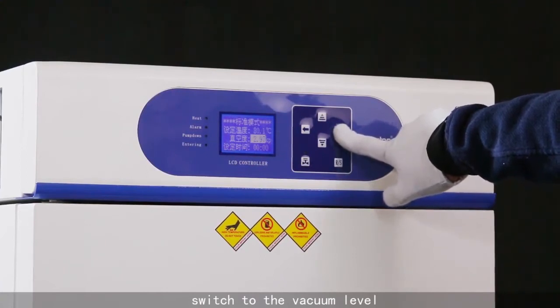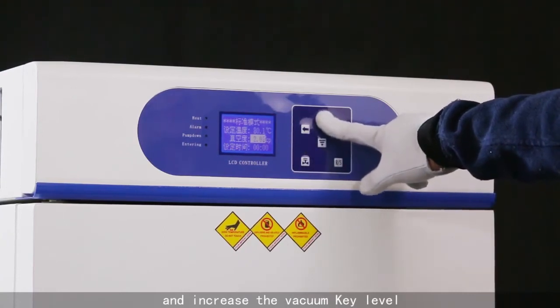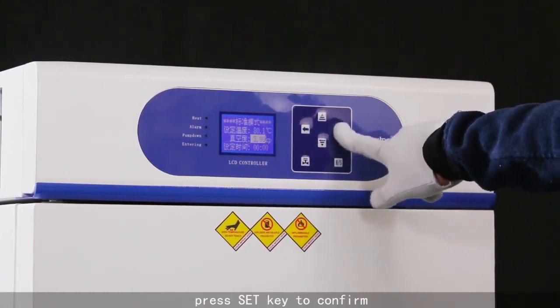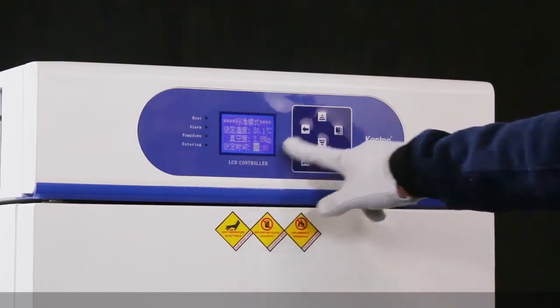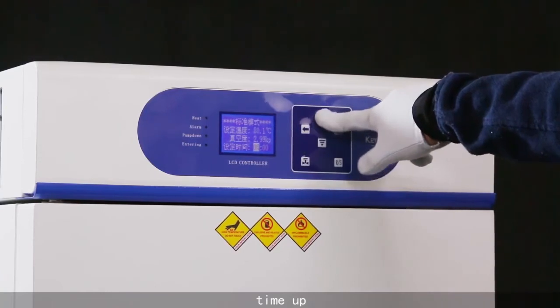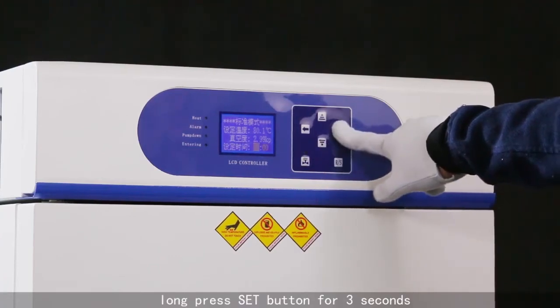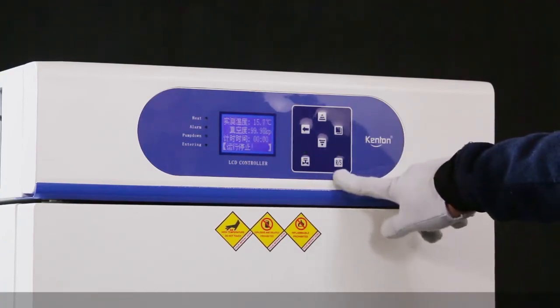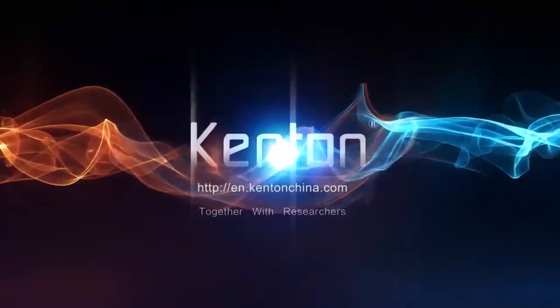Switch to vacuum level and use the increase vacuum key or vacuum degree down key. Press set key to confirm. Switch to timing: use time up or time down. Long press set button for 3 seconds, then press start button for 3 seconds. The machine runs.